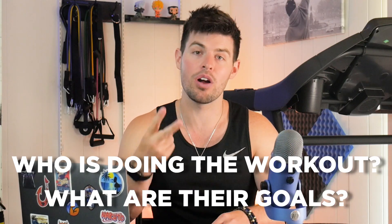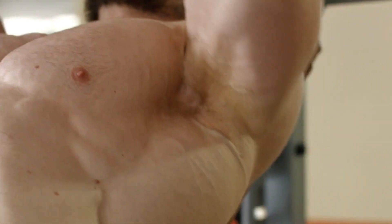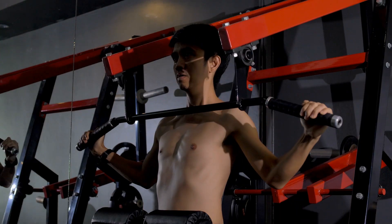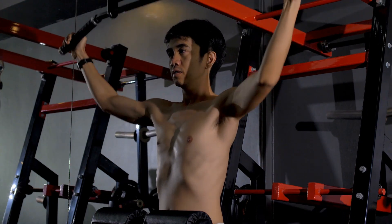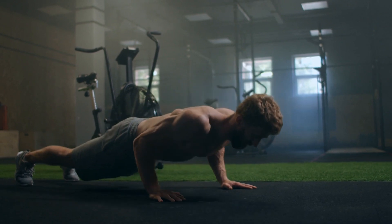To answer that question, we have to determine two things: who is the person doing the workout, and what are their goals? If you're a 40-year-old bodybuilder with a lot of muscle mass whose goal is to add more muscle, this is absolutely going to ruin your gains — it's not a great workout in that sense. But if you're like I was when I did a similar routine — skinny, never really worked out before, wanting to start training but not knowing where to start — this might be a good start for you, and it's going to be a really good way to start packing on a little bit of muscle.